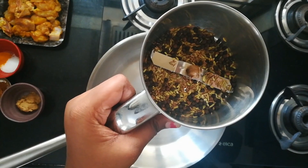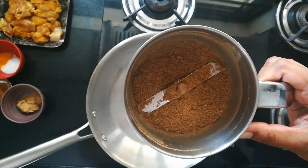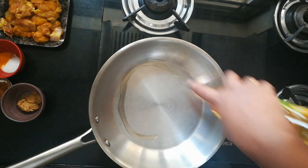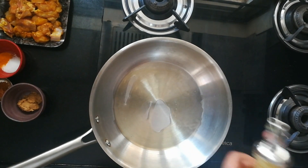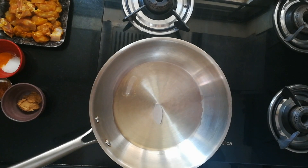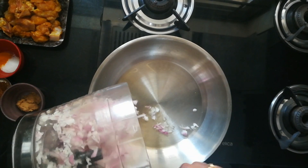Then shift to a mixer grinder and make it into a coarse powder. Now in the same pan I'm taking three to four spoons of oil. Once it is heated, add chopped onions — I have used one onion here.